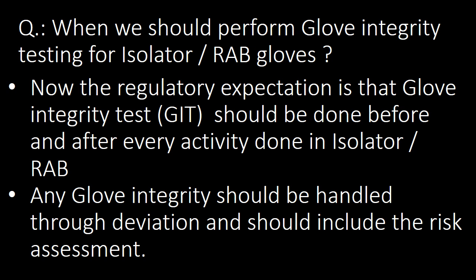The next important question: when should we perform Glove Integrity Testing for Isolator or RAB Gloves? The regulatory expectation is that Glove Integrity Testing (GIT) should be done before and after every activity done in the Isolator or RAB. Any Glove Integrity failure should be handled through deviation and should include a risk assessment.